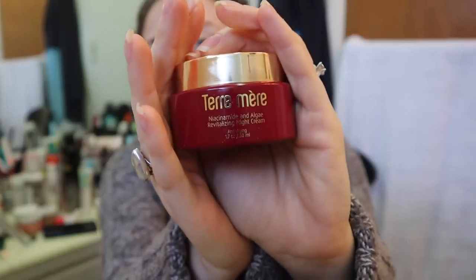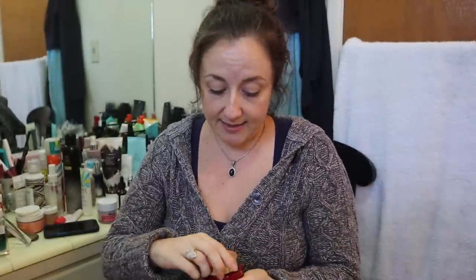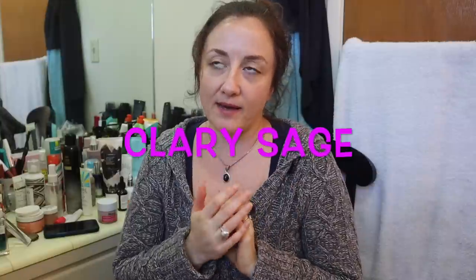This is the Taramere Niacinamide and Algae Revitalizing Night Cream. This might be one of the most nourishing night creams I have ever used — it is amazing. I put it in my stinky skincare video; the smell I first described as kind of like rotting sandalwood, but I'm used to it now and think it smells just fine. It's a very earthy smell. A subscriber named Natalie told me that's Clary Sage, and I'll put a link below about its healing properties. The consistency is like body butter — it's like a face butter. It is so incredibly nourishing and it feels so good. I love it.